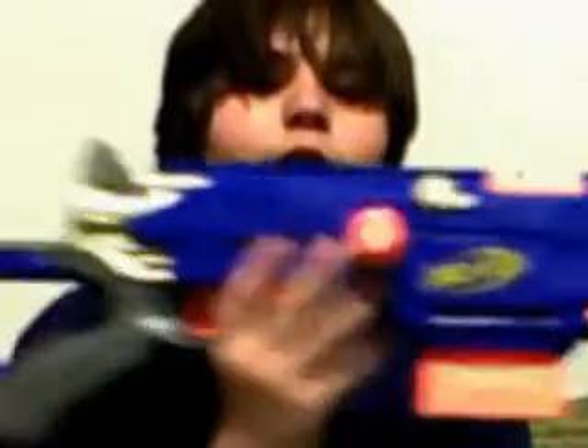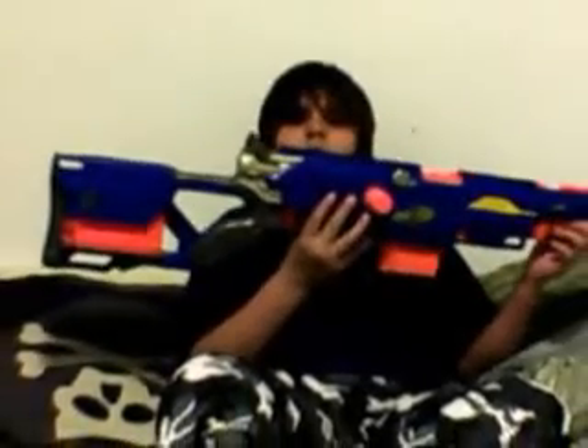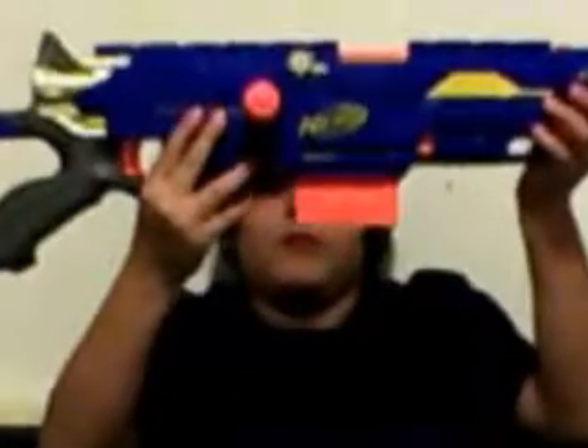Here it is. That's the Nerf gun. The Nerf gun is pretty good — it's even better. Box.